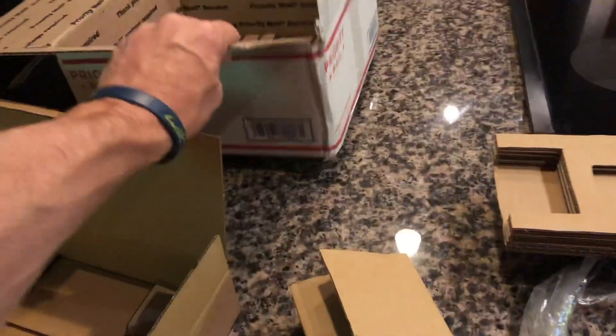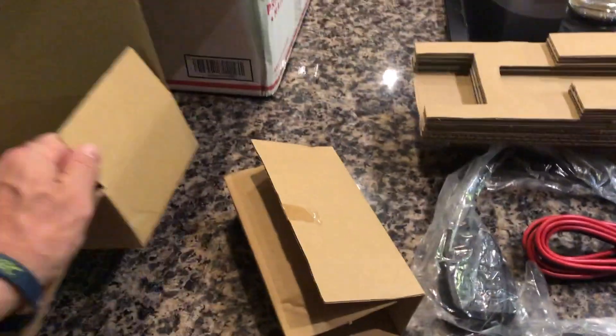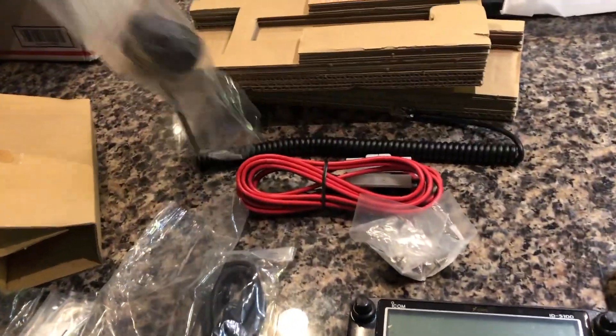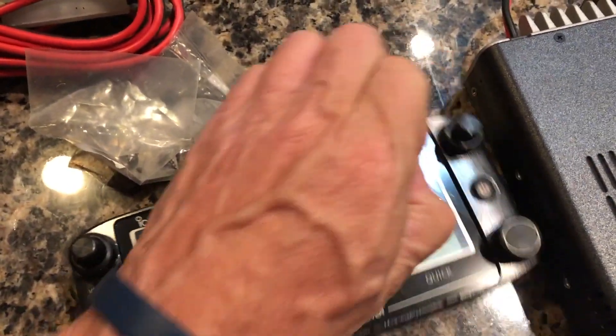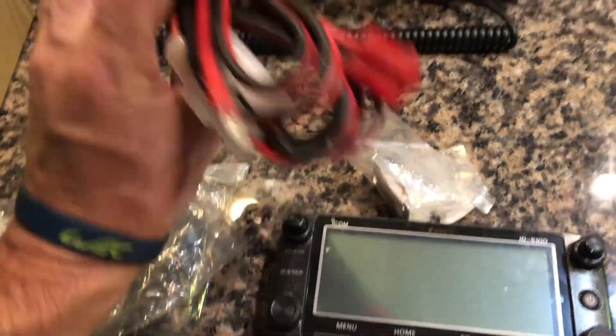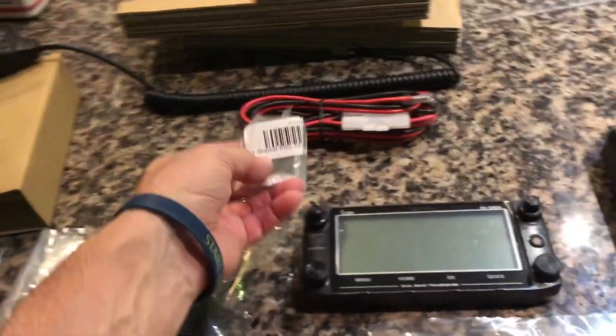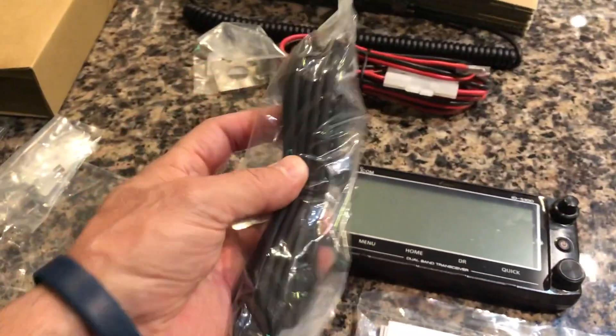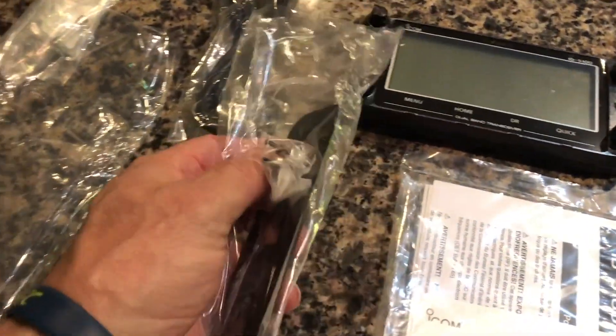The Icom showed up in this box. The seller said it was unused but listed at half price, so I figured I'd go for it. It's in all the appropriate bags — this is the mic, and this is the head unit, which still has the plastic on it, which I thought was nuts. No blemishes at all. This is the main CPU, and all the brackets are in here. For half price, that's incredible.